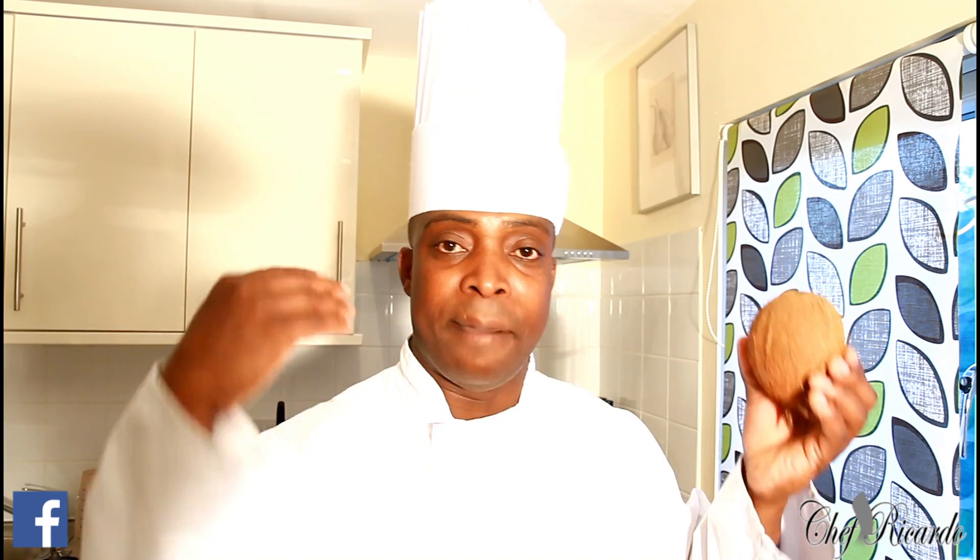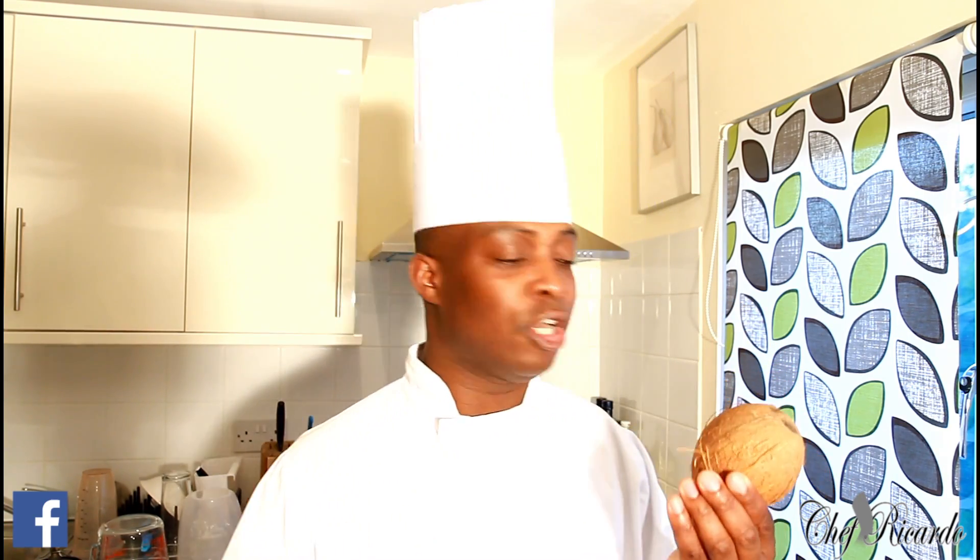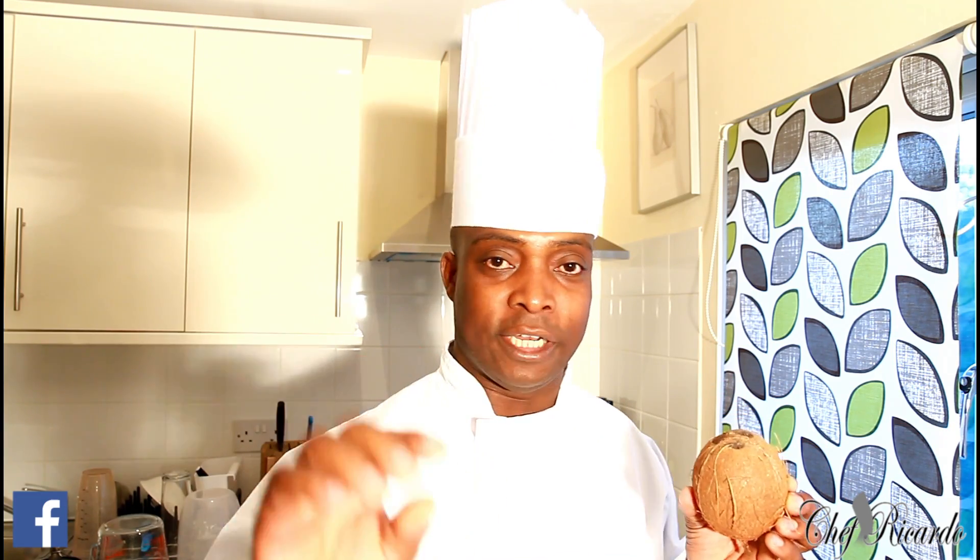I'm going to show you how to do this from scratch. Thank you so much for watching Chef Ricardo Cooking Show. We've got a lot more recipes, ideas, tips, and things coming very soon. We'll have rundong coming up, and we're going to use this coconut milk to make that rundong served with green banana and dumpling — that is another video coming out very soon. This week is going to be a big week with some new recipes from Chef Ricardo, so stay tuned and don't go anywhere.